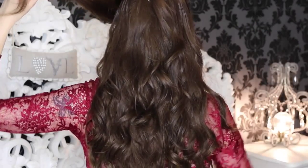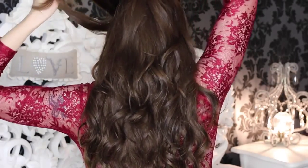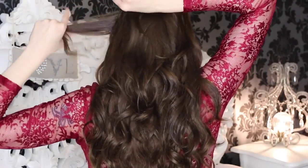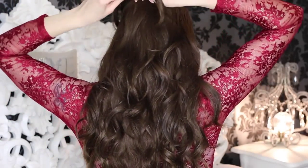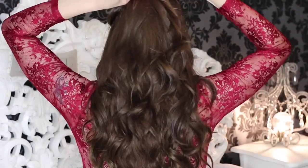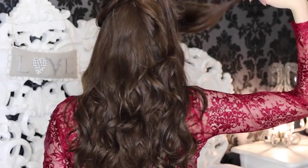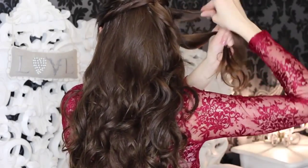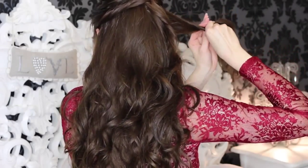For the first section, gather all the hair from above your left ear and split it into two parts. Twist them separately clockwise away from your ear, and then pin them just above the little ponytail that you've already created. I'm really sorry that you can't really see what I'm doing here - it was really hard filming this tutorial because I had my back to the camera. But you are going to see it clearly when I do the other side. Then just repeat on the right side, doing exactly the same: twist away from the ear and then pin back.